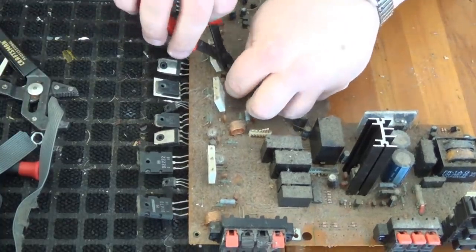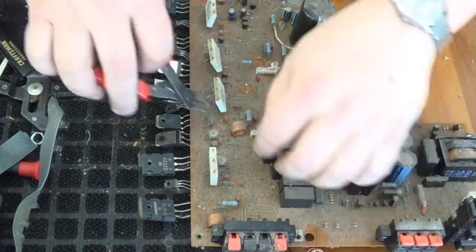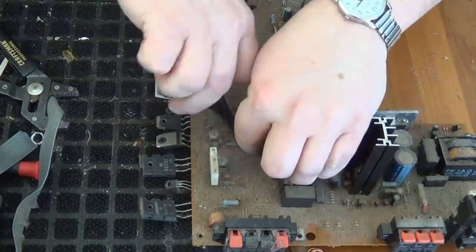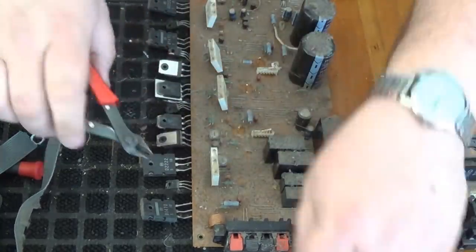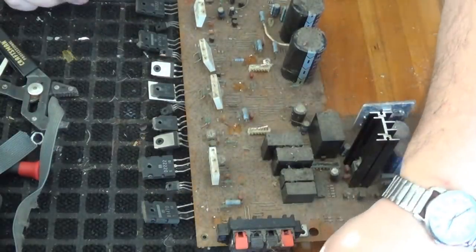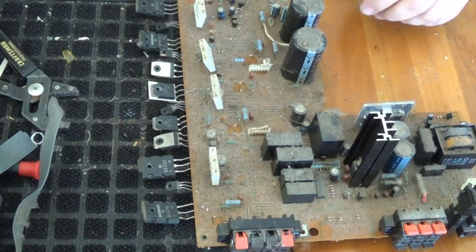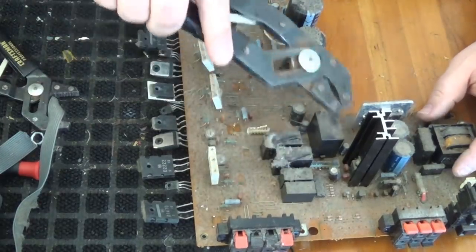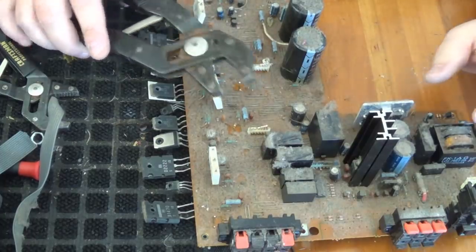Whenever I see little chunks of copper like that, they just beg to be clipped off and I'm happy to oblige. Next up, these little black boxes — looks like I've got six of them on this board.